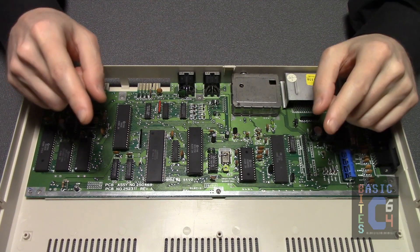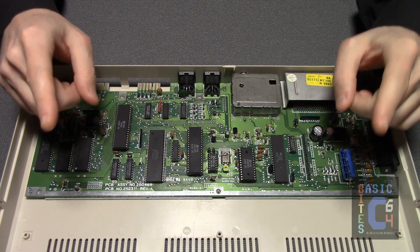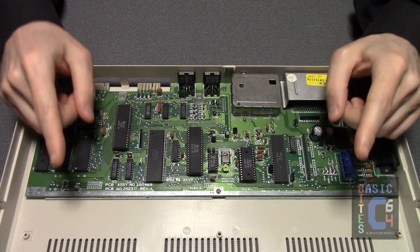Moving on to the instructional part of today's video: how to heatsink your Commodore 64C Short Board edition in three easy steps.